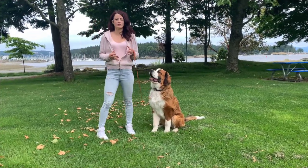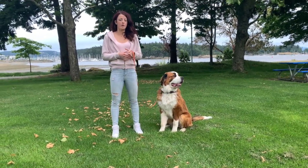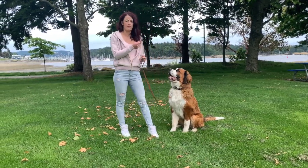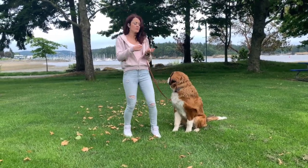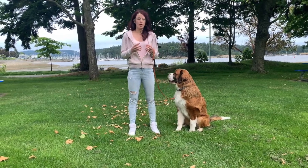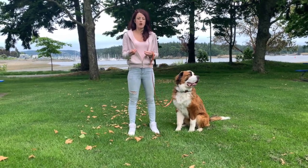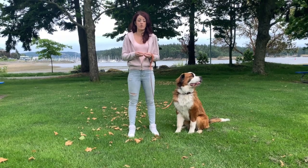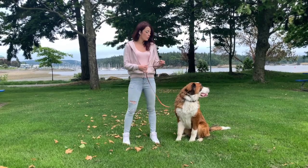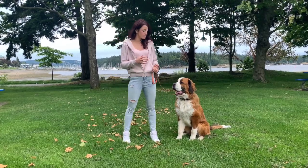Today we are going to be working on showing you how to do a pressure sit. A lot of dogs know how to sit — they know how to sit for a treat, we taught them from puppies to fall over, nose to the bum drops. But a pressure sit is really important to show a dog — not to ask them to sit just because you have a treat or a reward for them. We want them to sit because we ask them to.